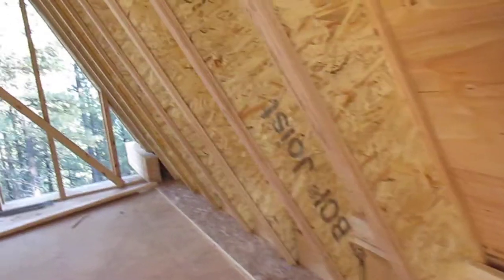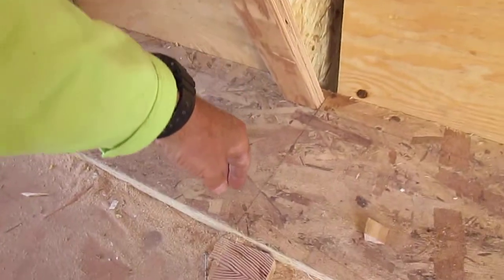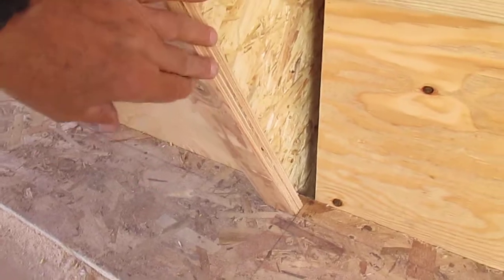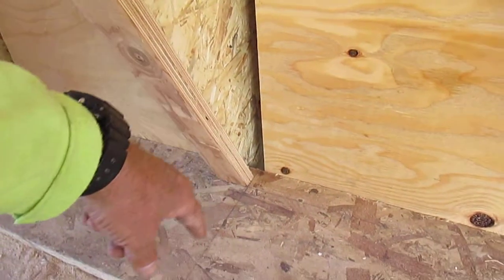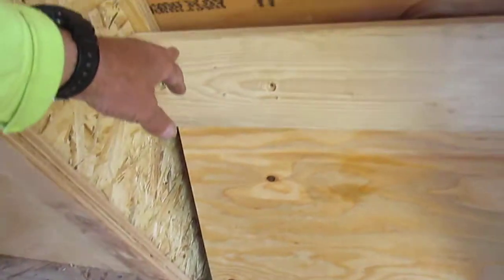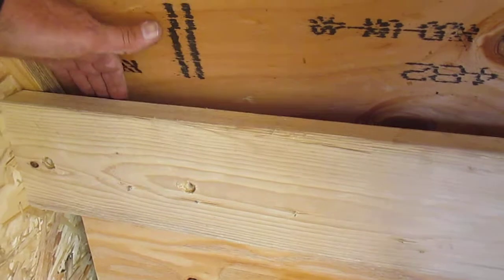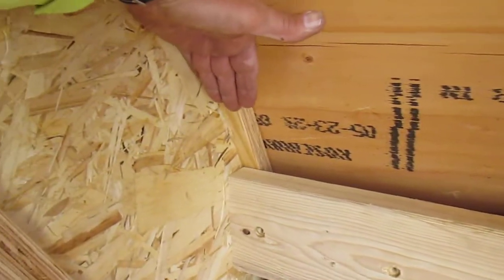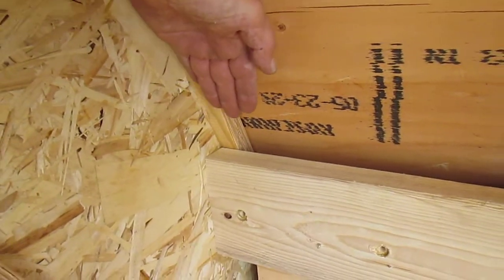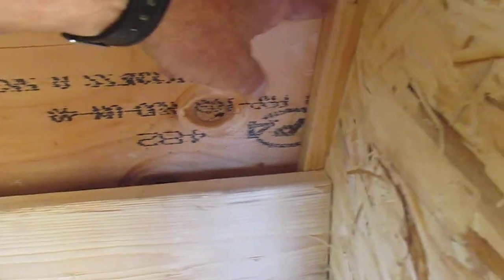Over here we've got more 2x6s. We're using 2x6 down here to make this work better for insulation depth and also to tie this in better. It's tied really well with the block and the plywood out here, which makes a nice vent space coming up. Then we're going to put some foil-faced foam across here underneath these webs of the iJoist.